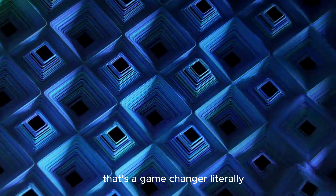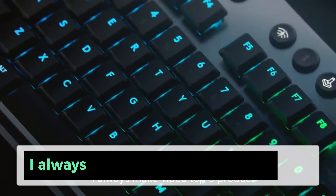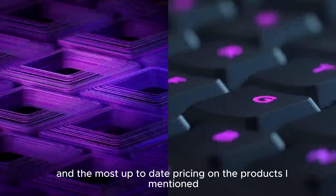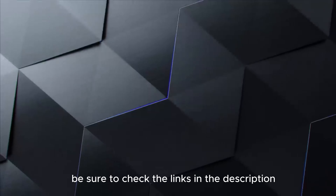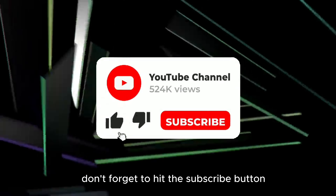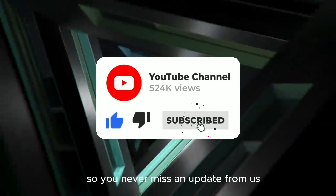Hello viewers, welcome to my YouTube channel. Our comprehensive guide on the top 5 best gaming keyboards of 2024. Each keystroke is a step towards victory, and today we're showcasing the elite tools that promise precision and performance. Stay tuned till the end for an exclusive peek at a keyboard that's a game changer, literally.